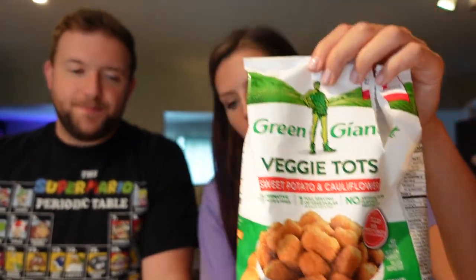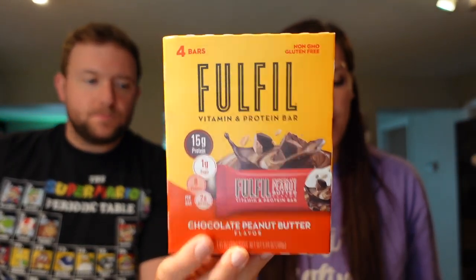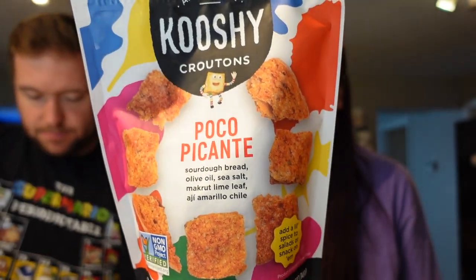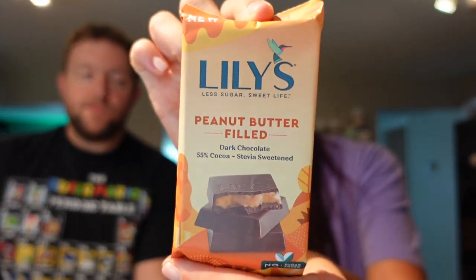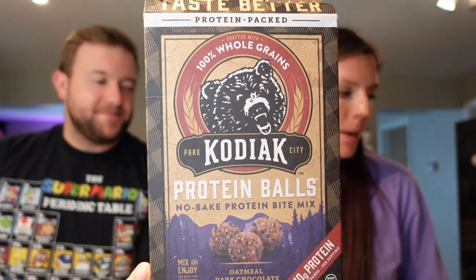Quick recap of where everything was purchased: veggie tots and Gotcha jerky from Walmart; ketchup from Walmart; Fulfill bars from Target or Walmart; pop tarts from Vitamin Shoppe; croutons from Fresh Thyme; Lily's chocolate bar from Fresh Thyme; Kodiak balls from Walmart or Target; drinks from Walmart and Trader Joe's.